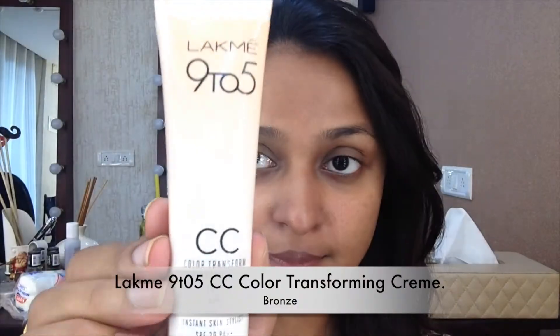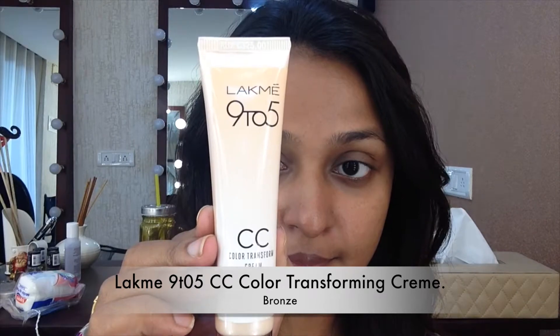Hello everybody, today we are going to be doing this absolutely natural everyday wear sort of look. If you want to know how I got this look, please keep watching.